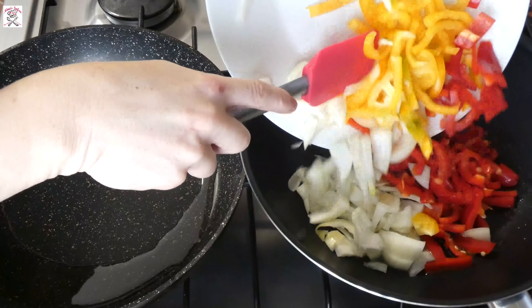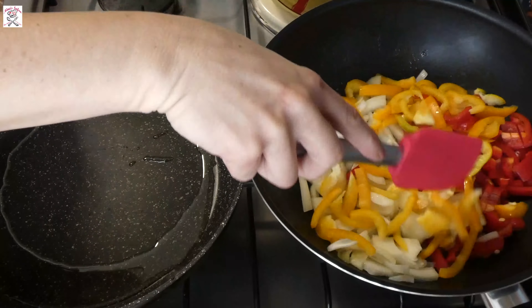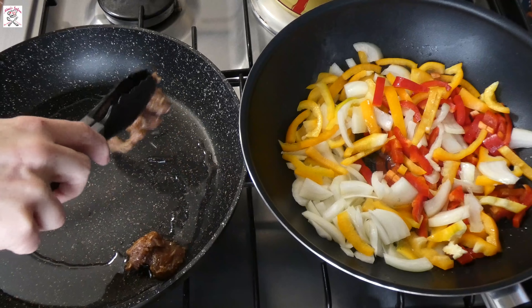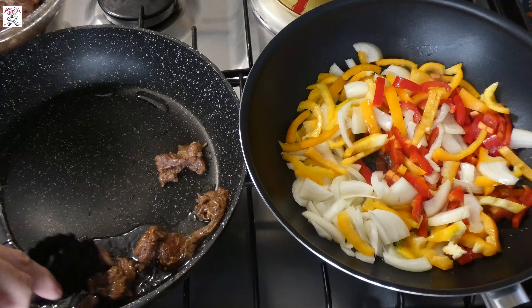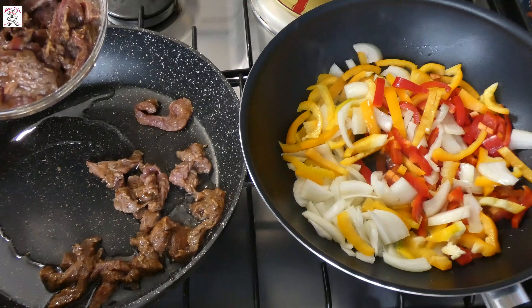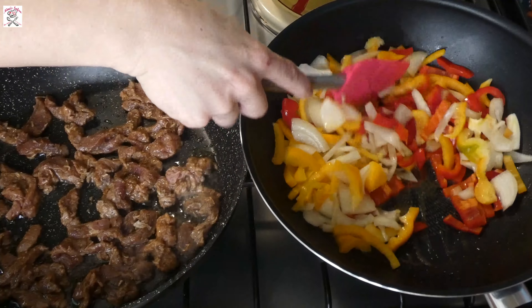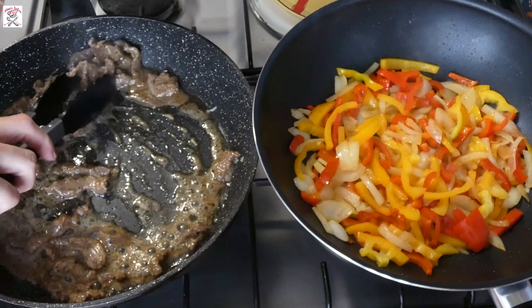Then take two pans and put some oil on them. In one pan put the vegetables, and in the other start putting small amounts of meat. I usually divide the meat piece by piece with tongs because they are thin — if they stick to each other, one might be done while the other is still a bit raw. They finish really fast; this amount of meat took me less than 10 minutes. Fry the meat in batches and when all is done, put it on a plate.